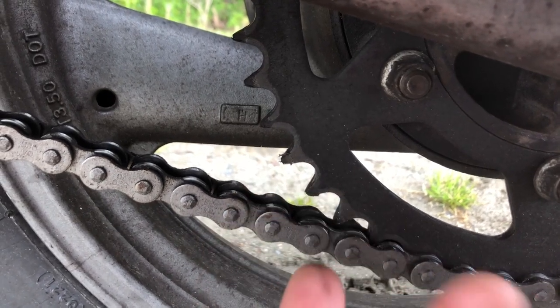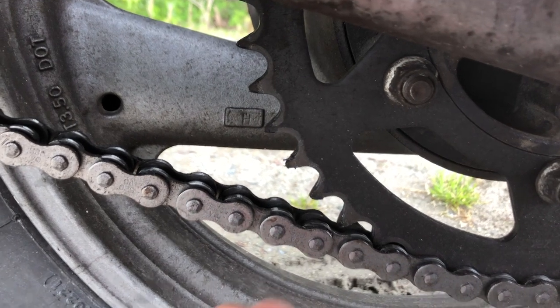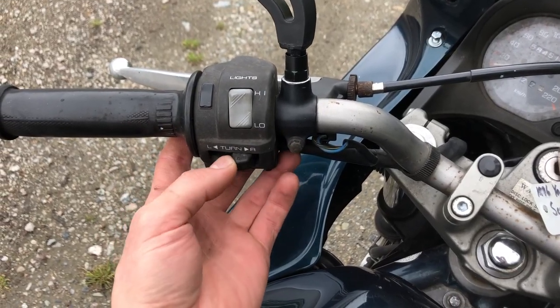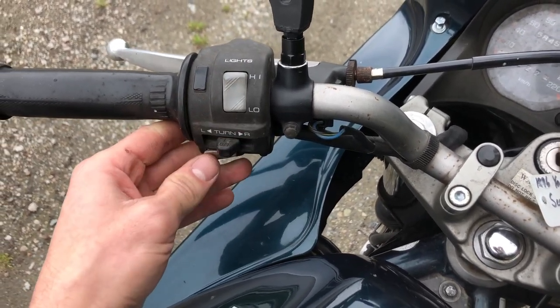Make sure the chain adheres to the sprocket well and there are no stiff links. While you're checking the chain, make sure you check the sprocket too — there shouldn't be any hooking or shark's-tooth-looking features on the sprocket, as that's a sign of advanced wear. More generally, make sure all your lights work, your left and right turn signals work and cancel, you've got a high and low beam, and the horn works.